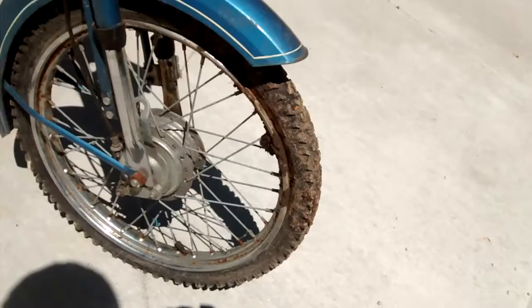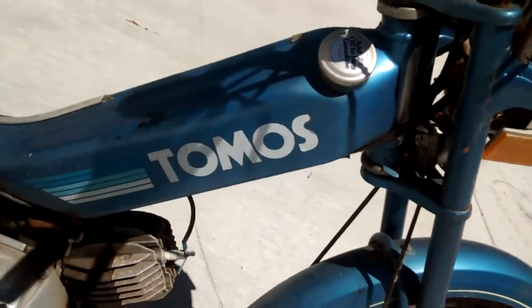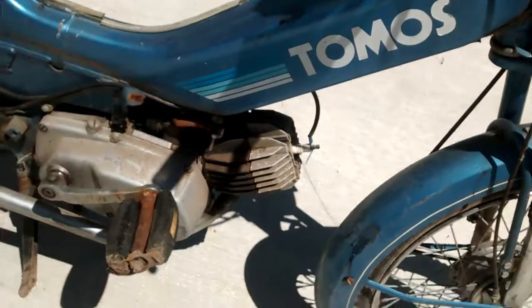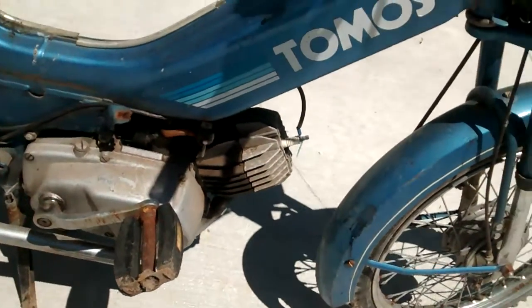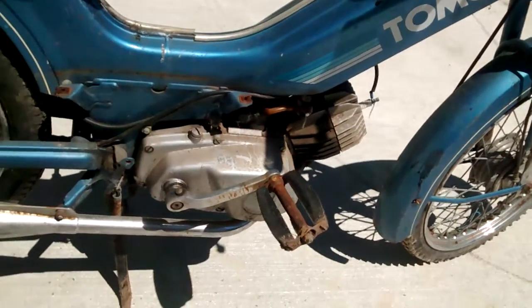It's got a bike tire, or maybe a small motocross tire, on the front wheel, but the rim looks decent. The frame will really clean up. It's got the A3 engine on it — that's mostly complete.